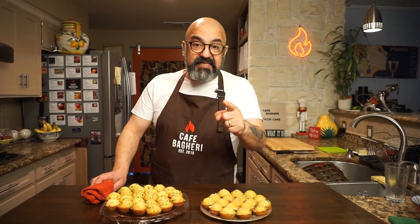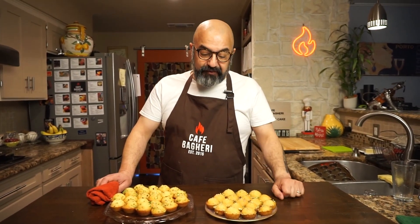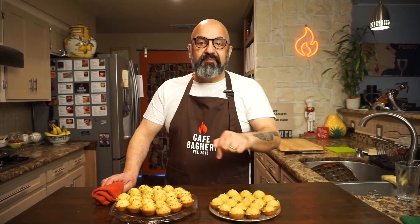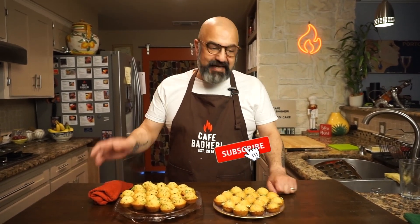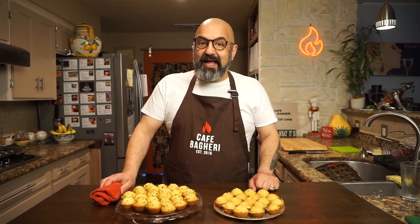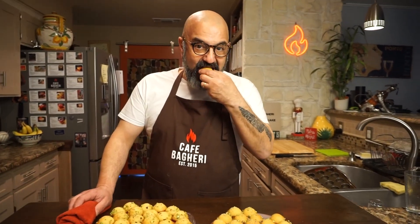I know you're going to love these. Please make them and send me pictures on my Instagram page at Cafe Bagheri. I want to wish all of you a happy Persian New Year, a beautiful spring — Nourouz Pirouz. If you enjoyed this video, especially if you're planning on making some Yazdi cake, please hit the like button. If you haven't subscribed yet, this is a perfect opportunity to subscribe and hit that little bell button so we can keep in touch. I want to see you here at Cafe Bagheri very, very soon. Happy New Year!